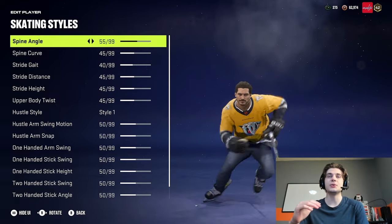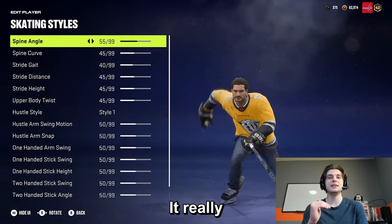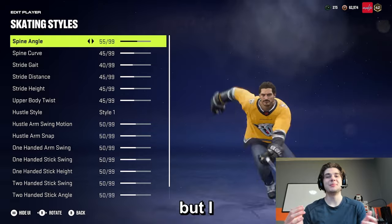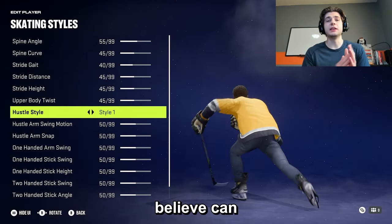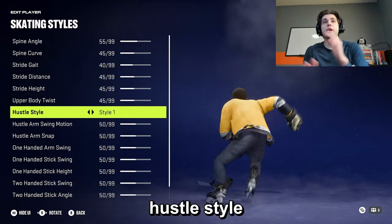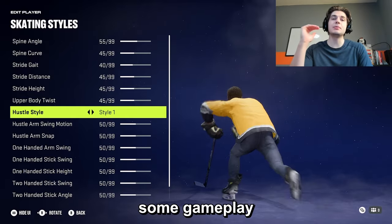You can go all 99s or you can do what I do. It might matter, but I don't think it matters. The only attribute I truly believe can help your gameplay is hustle style. Let me show you some gameplay to help explain.